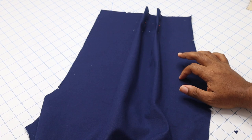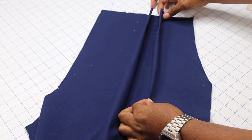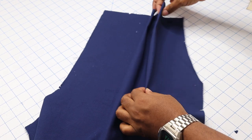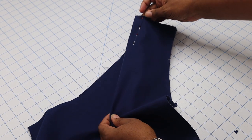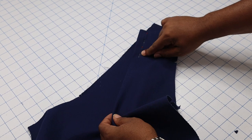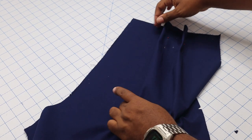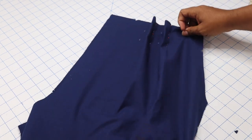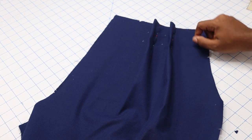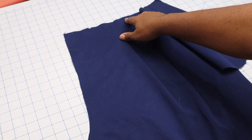We're going to start off with the front of our pants, making the pleats. I've gone ahead and connected all the broken lines on my pattern piece and just pinned it in place. I'm then going to take a straight stitch and stitch this down to the dot on both pleats. I will then press them towards the center front, basting the top edge. Do that to both fronts.